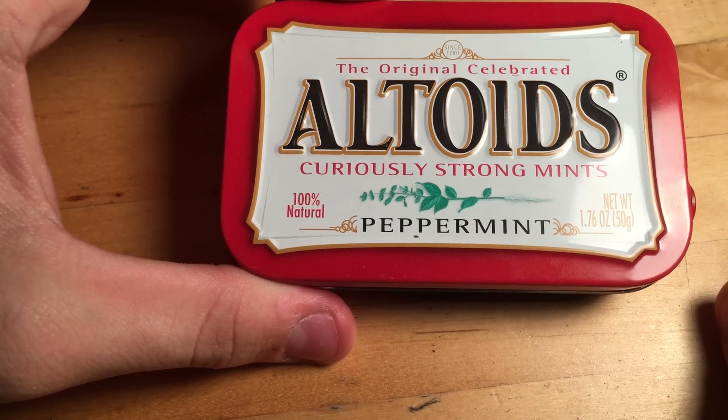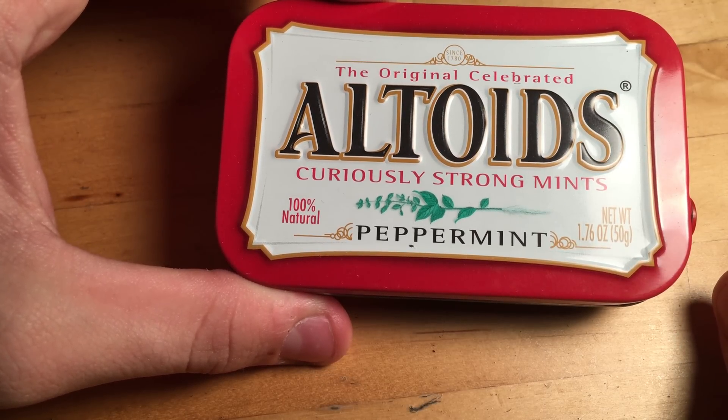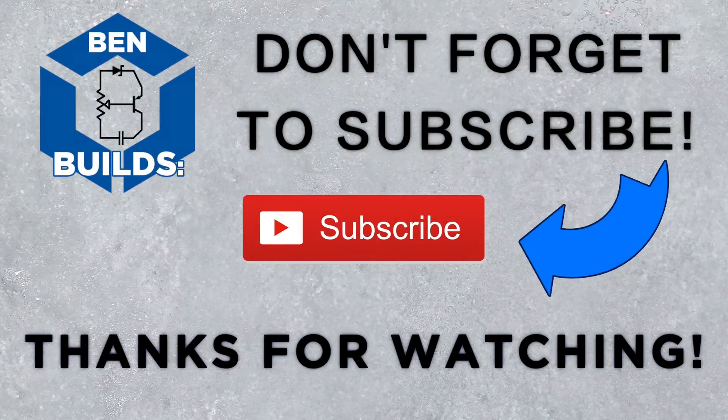Congratulations! You successfully built a solar powered phone charger that's small and compact and fits inside an Altoids tin. A complete parts list, a complete schematic, and a list of where you can buy some of the more difficult to obtain parts such as the solar panels and zener diodes will all be found in the description. Thanks so much for watching! If you liked what you saw feel free to click the subscribe button and check out some of my other videos.